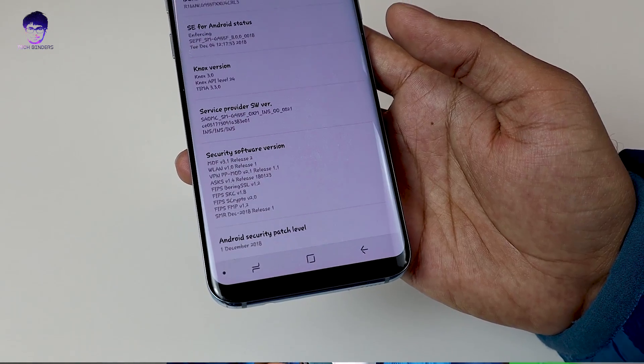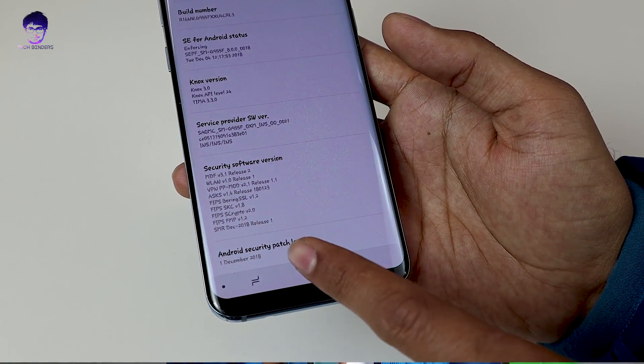If you want to know how to install stock firmware, there's a video linked on the card — go check that out. Once you have installed the stock firmware, make sure you are using the latest stock firmware version.